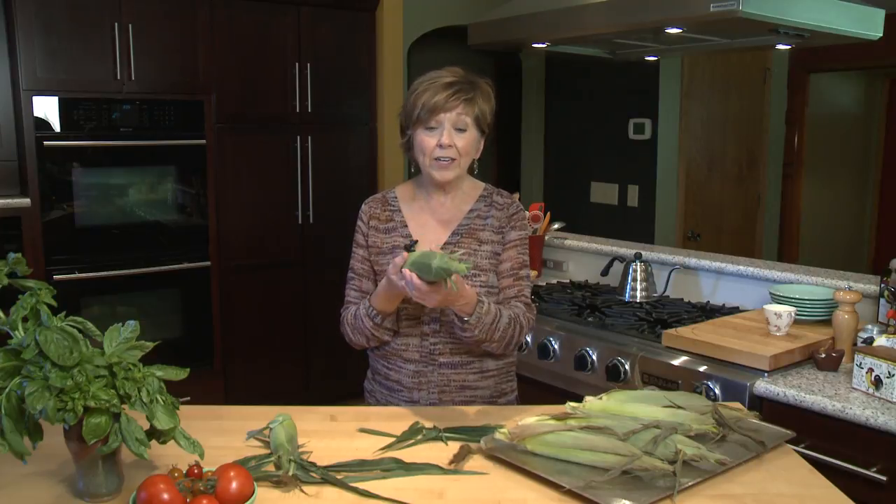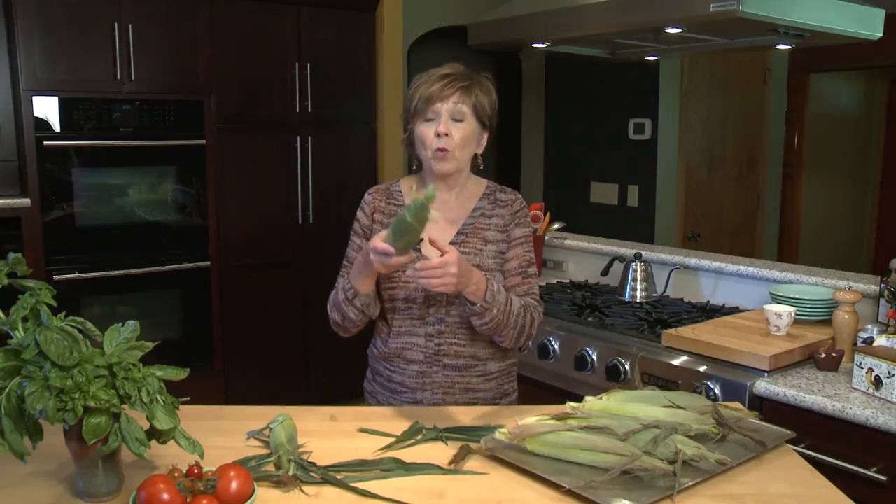Then you just take the ears of corn — they haven't been soaked, nothing's been done to them — put them right on the rack in your oven at 350 degrees, and set your timer for 30 minutes.